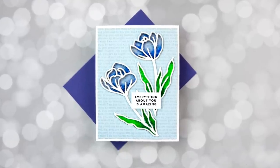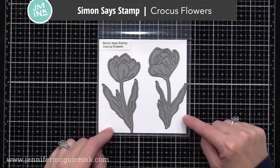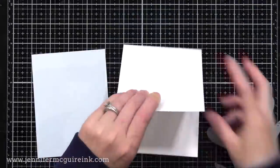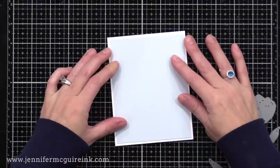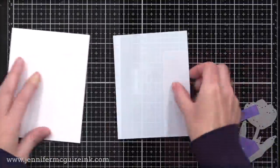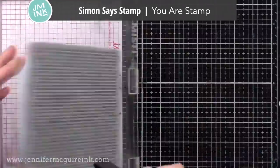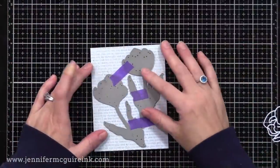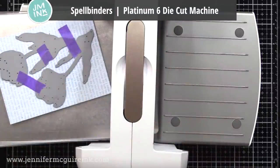Let's get started with this card here. This features the new Simon Says Stamp Crocus Flowers die set. I like that this die set comes with two flowers that face each other, so you can use them separately or together. I'm starting with a four and a quarter by five and a half inch top folding white note card, and then a piece of card stock that's slightly smaller at four by five and a quarter — a soft blue scrap that I had. Before we die cut, I'm stamping the Simon Says Stamp UR background stamp with Hero Arts Soft Sky ink. This is a tone on tone look that's subtle and adds a little interest to the background.